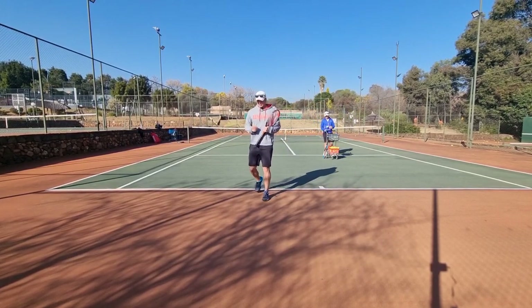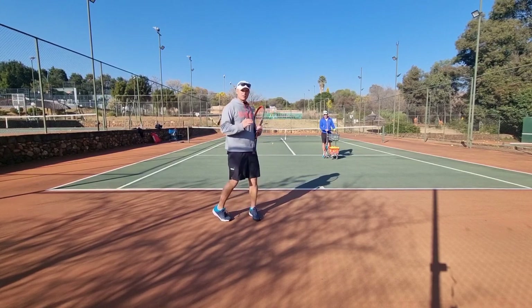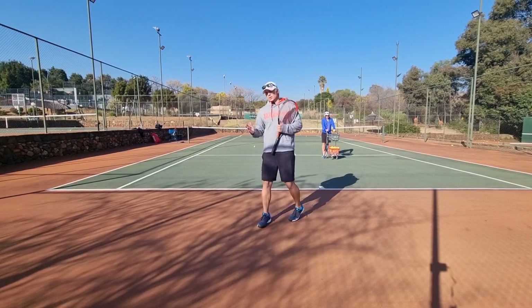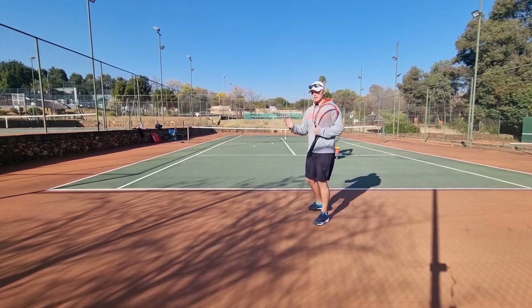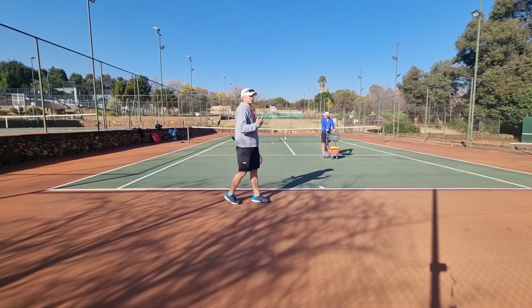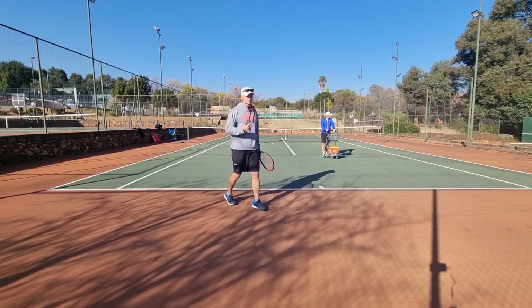Last two tips on the high single backhand. You may have noticed that I'm going back — the reason I'm going back on that high backhand is because that's easier, that's the best way to do it. Can you go forward? Can you take it early? Yes, you can, but it's a bit harder and more advanced.